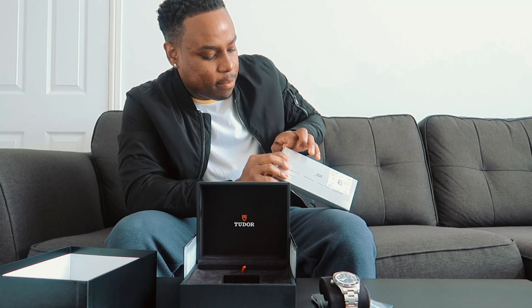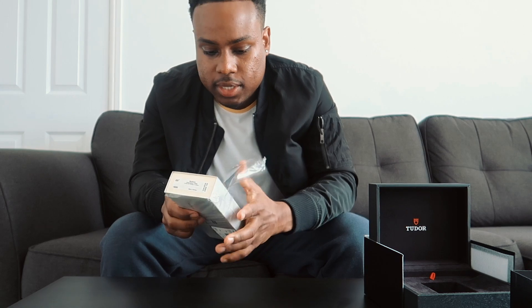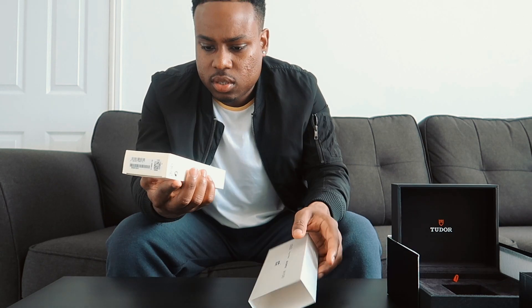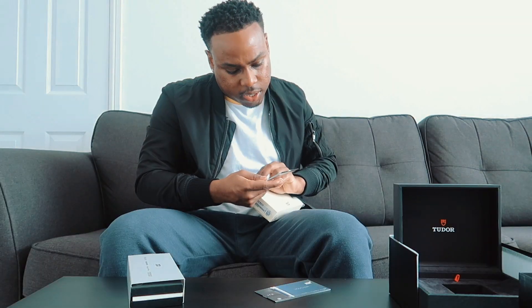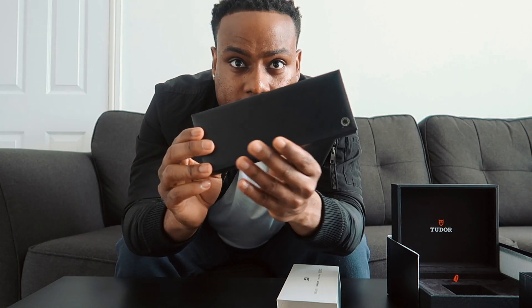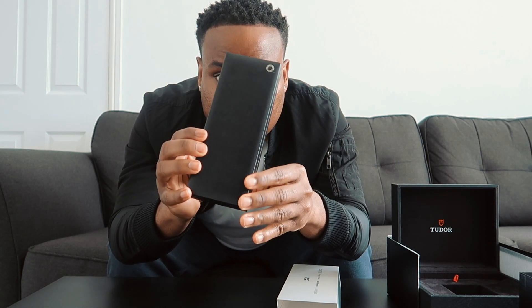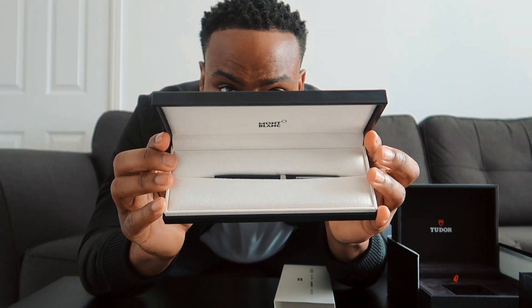Now let's unbox the Montblanc pen. I'm actually intrigued to see what it looks like because I've never seen a pen worth that much money. I'm not great at opening boxes so forgive me — oh, fancy! And I think there's another box inside a box — yes, there is. I think this is a service guide. You can get a service guide for a pen? There you go, easy.